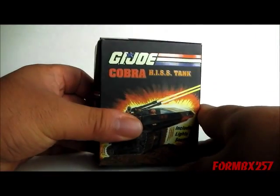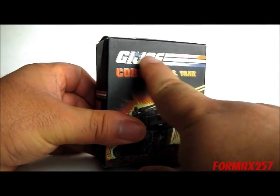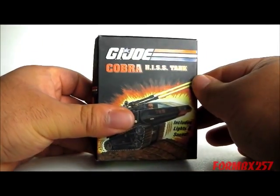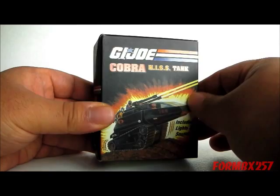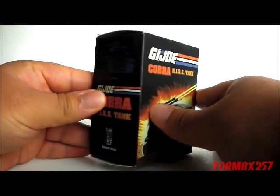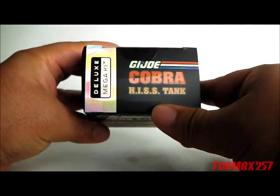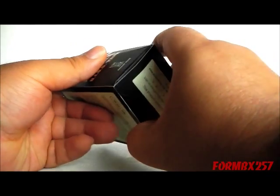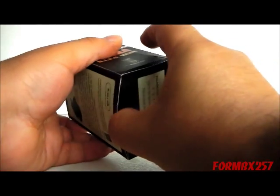Okay, so we're going to open this up now. I just realized the logo and the text is actually coated, and the rest of the box is not. It's kind of a nice detail there — it's like that on all sides too. Anyway, I already cut the bottom open, so let's rip this thing open.